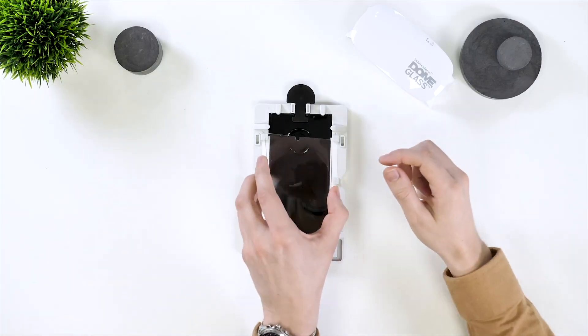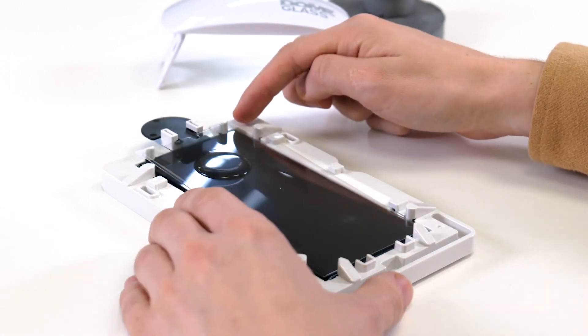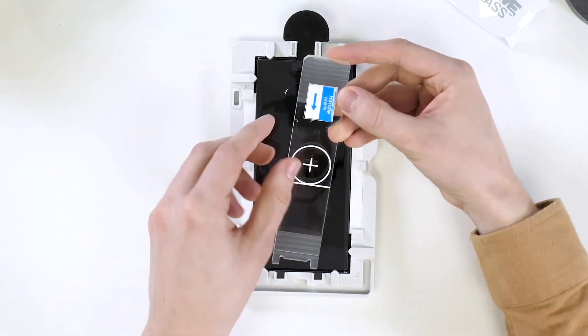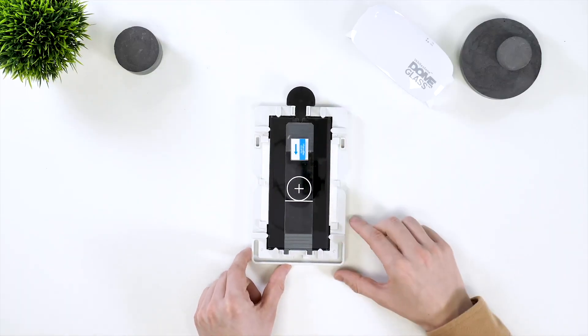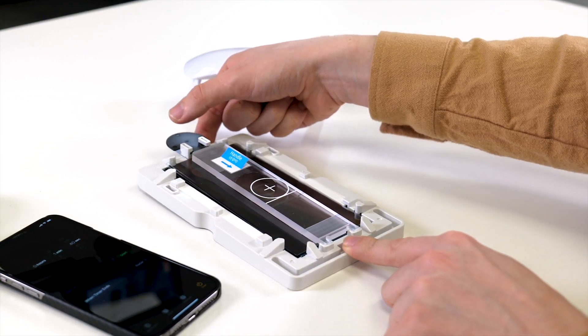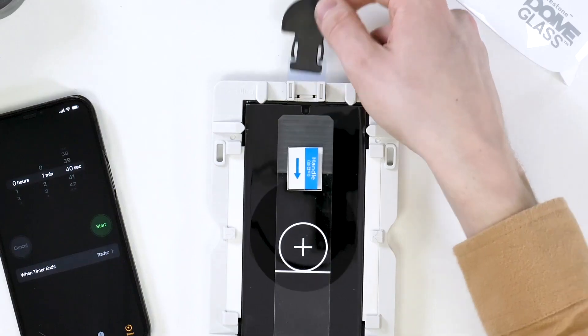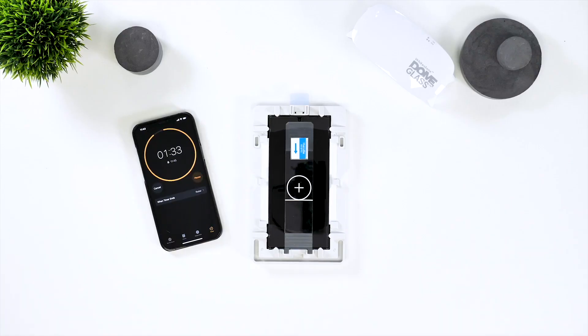Now grab the screen protector and remove the plastic protective layer. Place the screen protector in so the top part of it is resting on the black plastic tab. Now grab the screen weight and place it on top of the screen protector. You'll need to rock the whole frame towards you so the adhesive moves down the phone and to the center. Now the adhesive has reached the middle, you can pull the black plastic tab from the top of the frame so the screen protector falls down and the adhesive starts to spread over the whole screen.